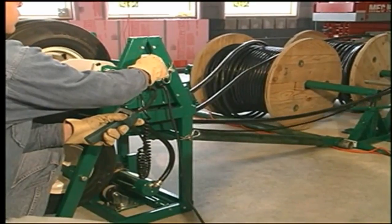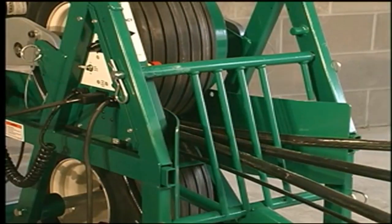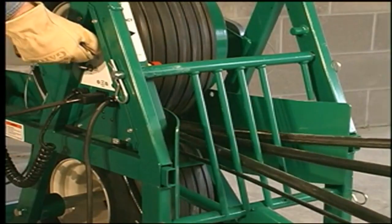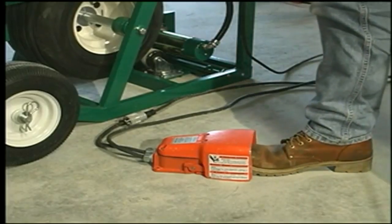It feeds cable automatically at variable speeds to match the speed of the cable puller. It can be operated using either a handheld pendant control or an optional foot switch.